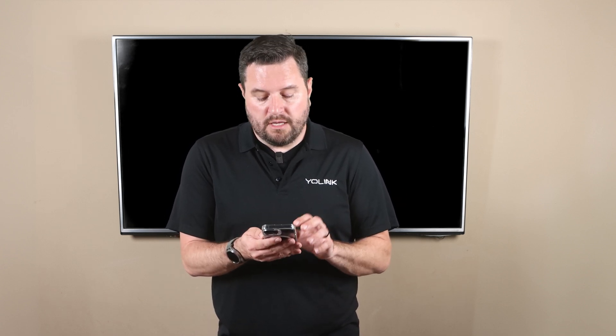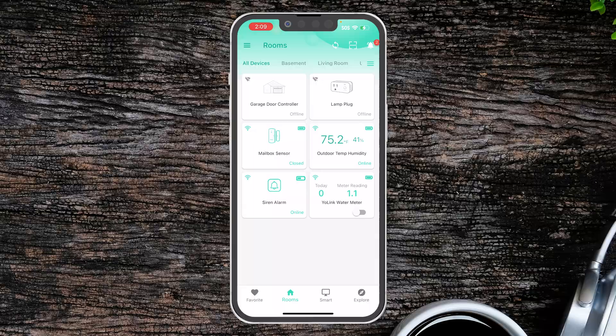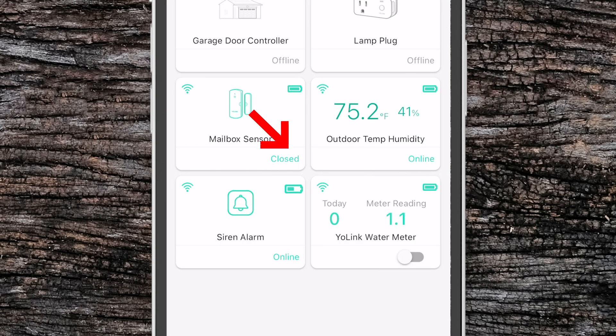You'll see the meter has been detected by the app. All we have to do is give it a name, add it to a room if we have one, and mark it a favorite, then click bind device. In the Yolink app we'll see the signal level, battery level, and current meter reading all on the main home screen. We have the ability right there to control the on and off of the valve.